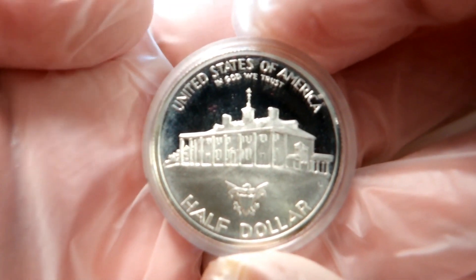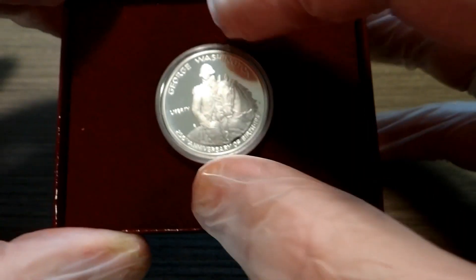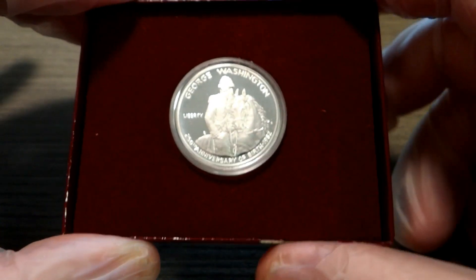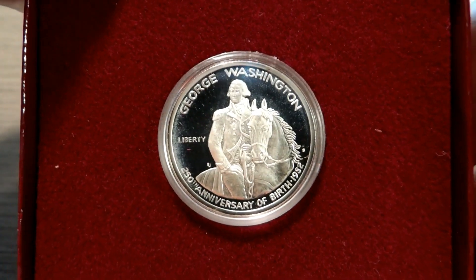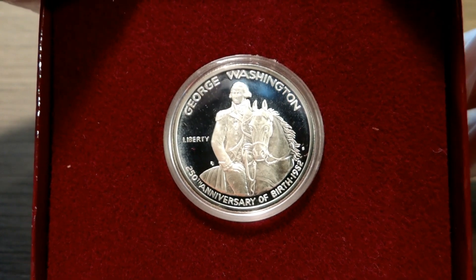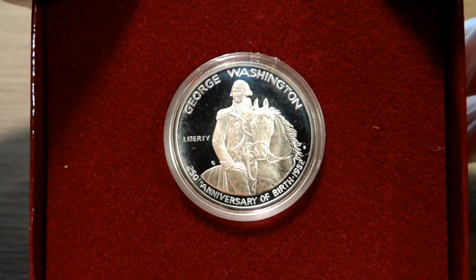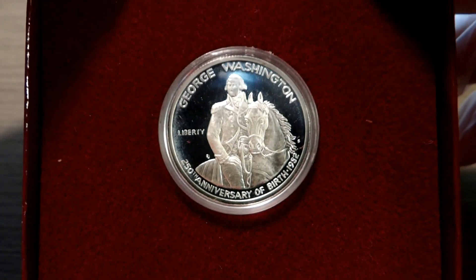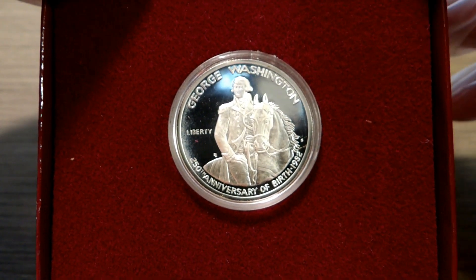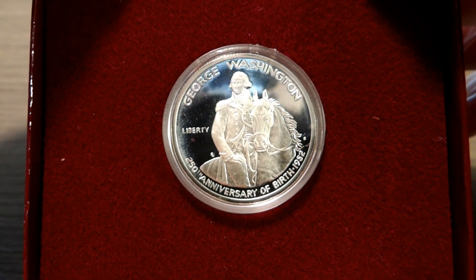This set is kind of a staple in an old-school coin collection. Being the first commemorative since 1954, you've seen these given away a lot in giveaways and auctioned off in auctions. A lot of silver stackers actually like these because they're 90% silver, they are a half dollar, and they're a proof — so they add a little bling to your stack.